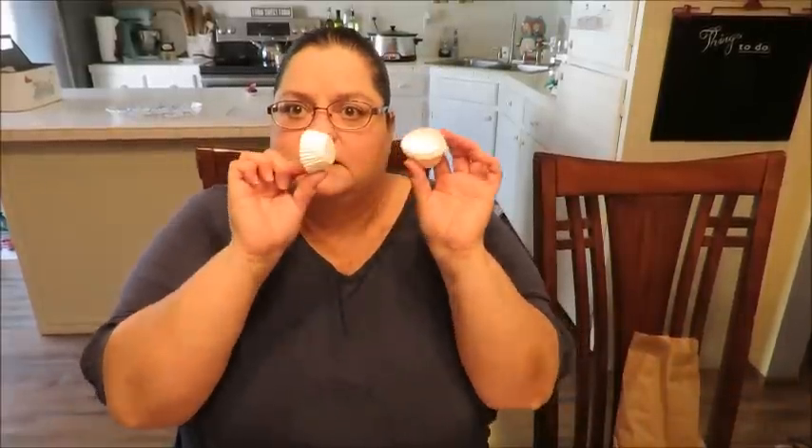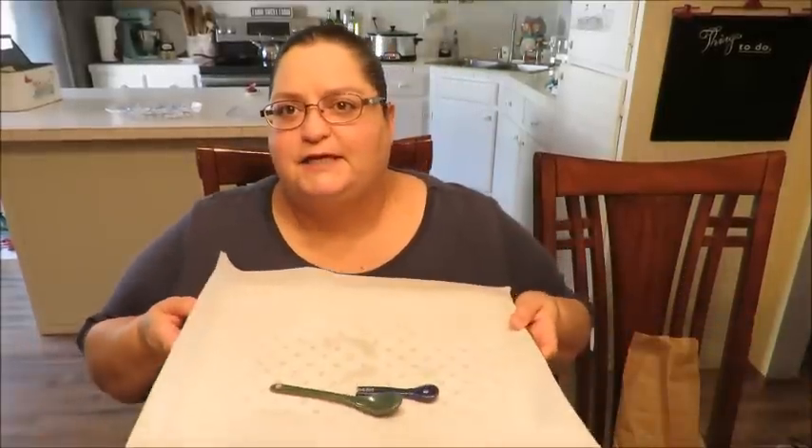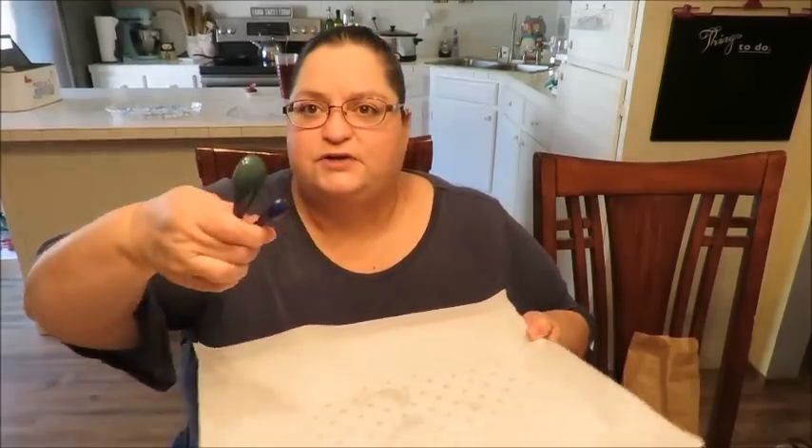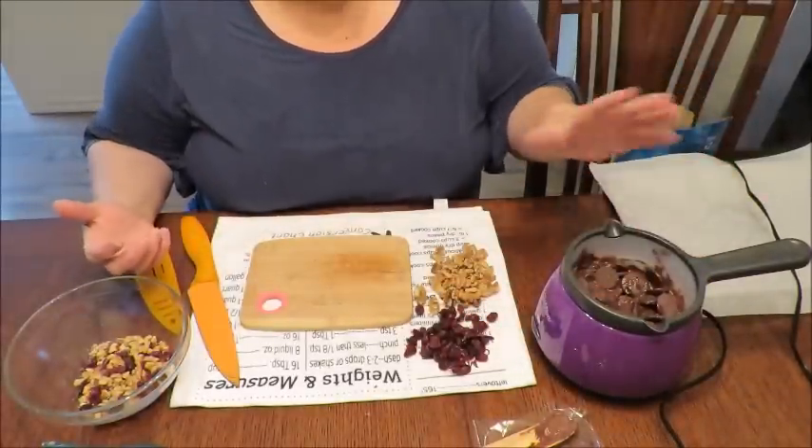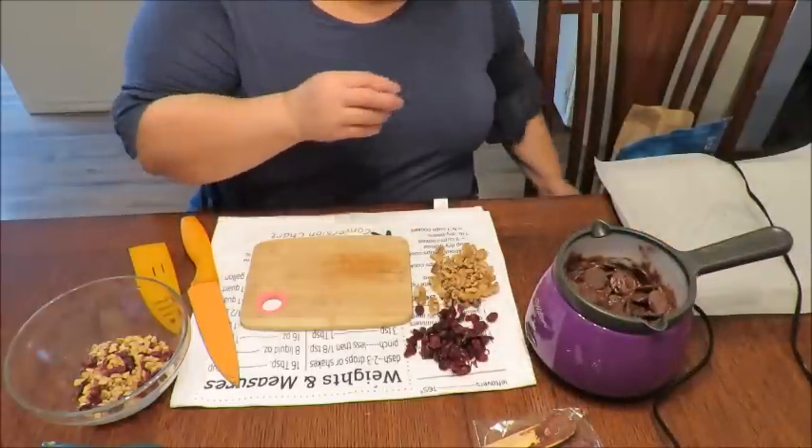I'm going to try two different ways - the drop method like I did before, and also trying the little cupcake holders. I also did another little project with these which I'll show you at the very end of the video, so make sure you stick around. I've got the tray with parchment paper ready. I've gone ahead and poured the rest of the bag in - I felt like half a bag wasn't going to be enough. This is a 12-ounce bag, so we're going to find out how much we can get out of 12 ounces of chocolate.